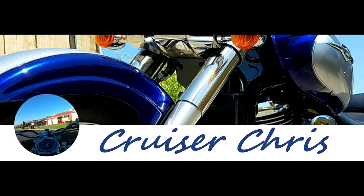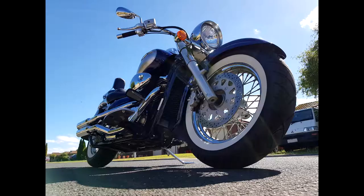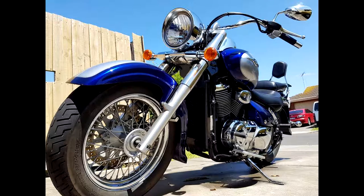A little bit about myself: I currently ride a Boulevard C50 by Suzuki, 2007 model. A few pictures coming up now. Some you'll notice with white wall tires — the white walls are a new addition I made once I bought the bike.